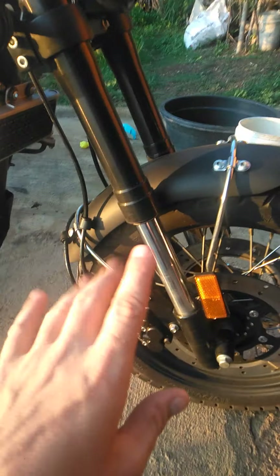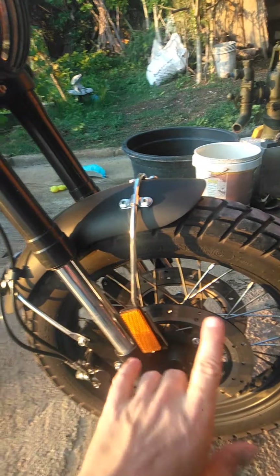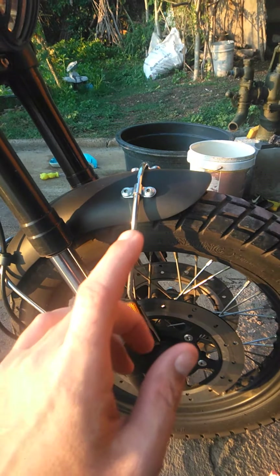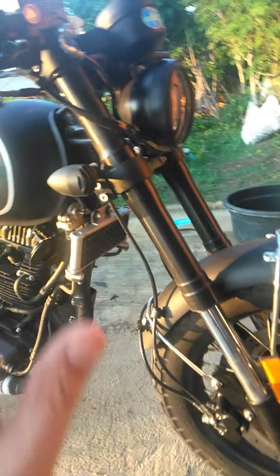Be careful — the only downside is there's no ABS. So please, if you get this bike, be careful on the brakes, because they're very strong. If you hit the brakes hard it's going to lock up and throw the bike down. You have to control it yourself, because there's no ABS.